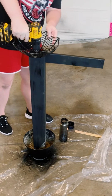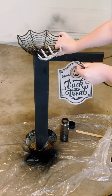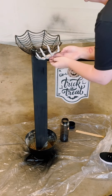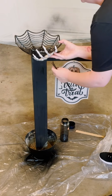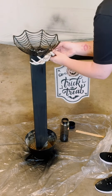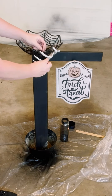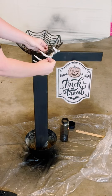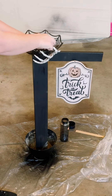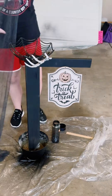I had gotten the skeleton hands from Dollar Tree, and I thought it would be super cool to make it look like it's holding up the candy dish, so I found a good placement for it. I just zip tied it to the candy dish — make sure you have it as tight as it'll go. Be careful, because that candy dish is a little fragile. I ended up using three zip ties to make sure it's nice and secure.